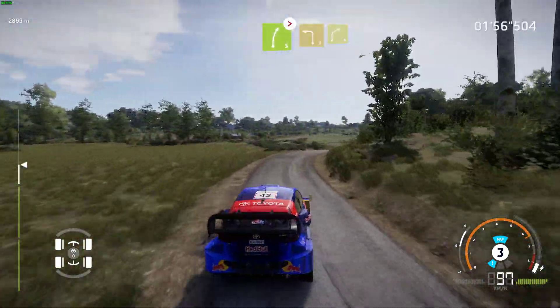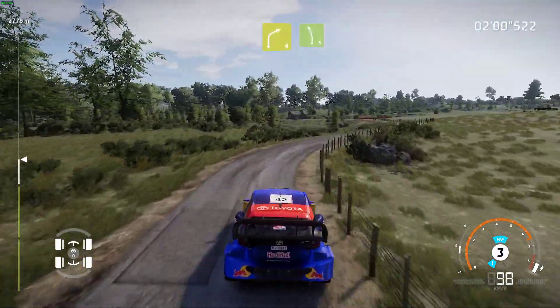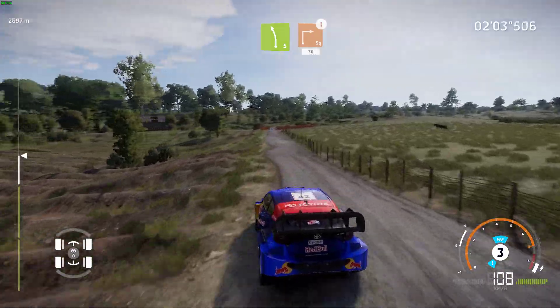Into left 3, small cut. Into right 4, keep in. Left 5, cut. And caution, square right, cut, 30.